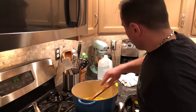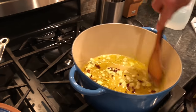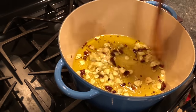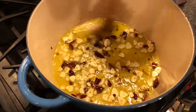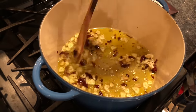We're going to brown our garlic. The pot is nice and hot. You can see some of the pieces here — they're getting brown.